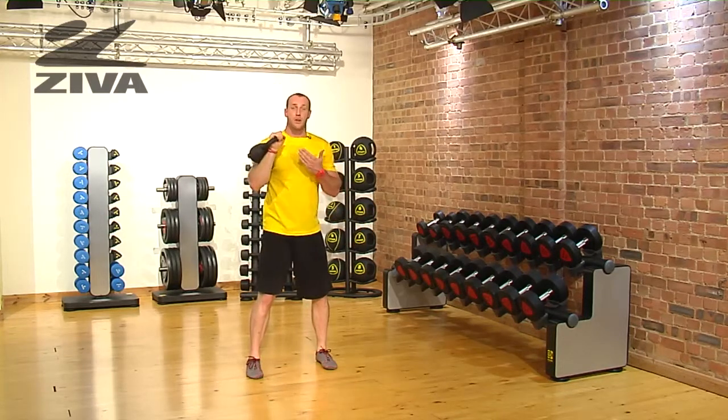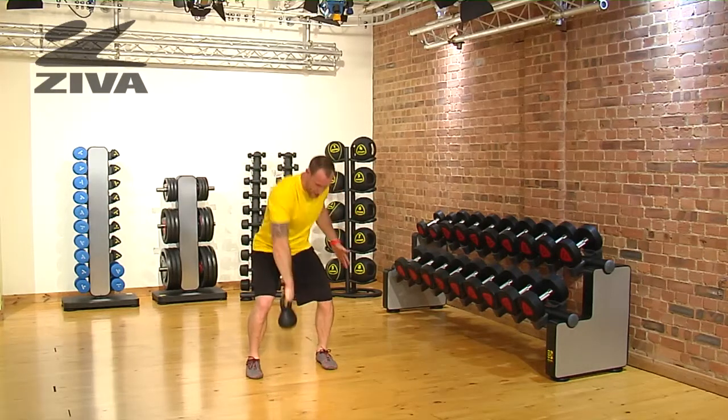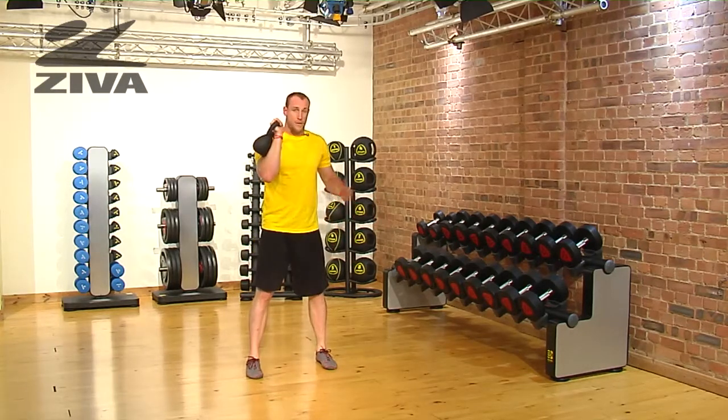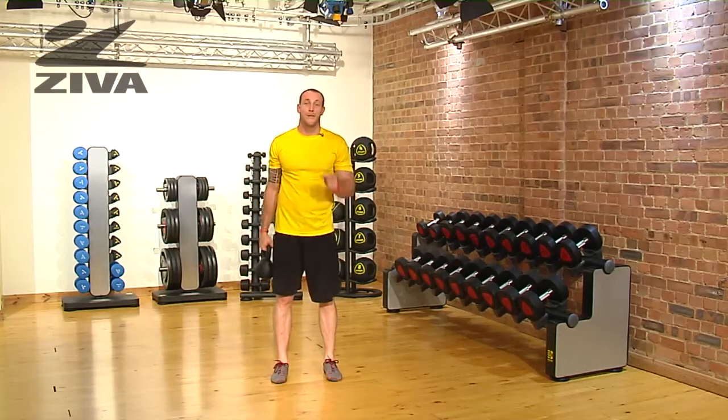Now if somebody can't press over the head, they can definitely just stick to the clean motion. I'm going to rotate in slightly, bring it up, and then from there I don't have to press. That is your Ziva kettlebell clean and press.